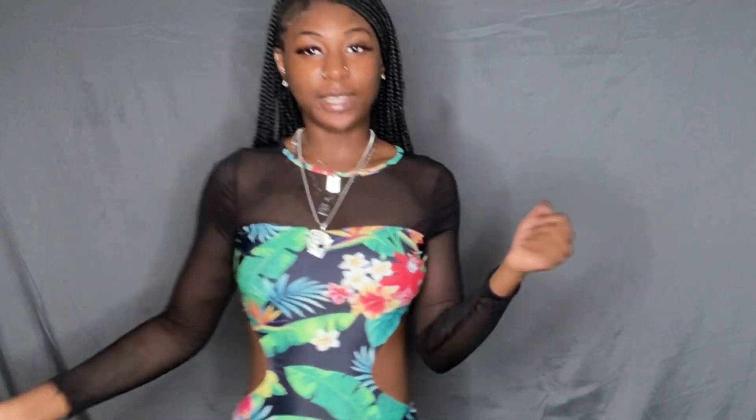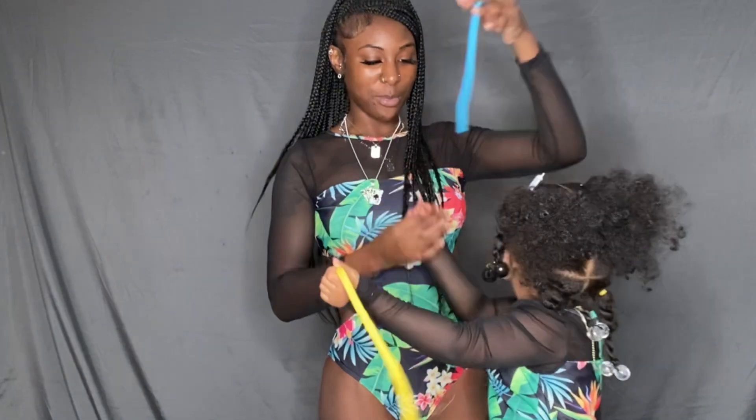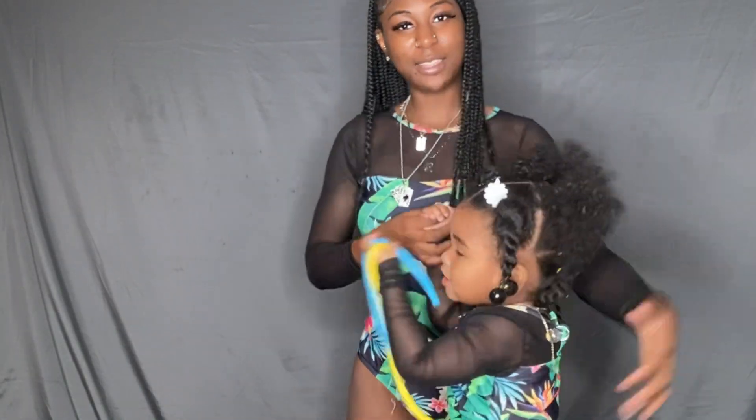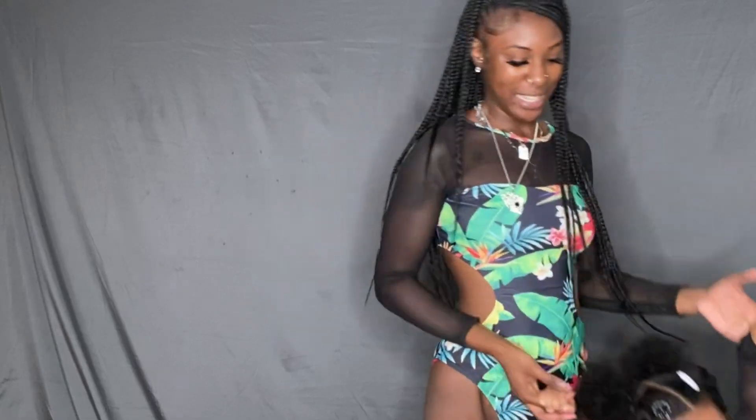Next we have this cute little one-piece — cute and simple. This one is definitely more to my husband's taste in swimwear, but it's cute, not too shabby. And we have the mini one — same fit. Oh my, look at the camera — too cute!